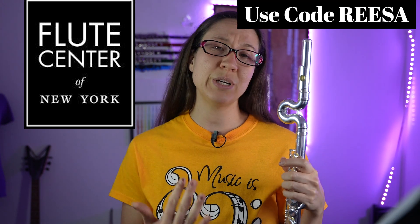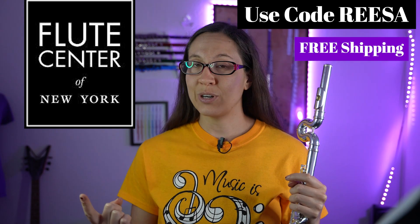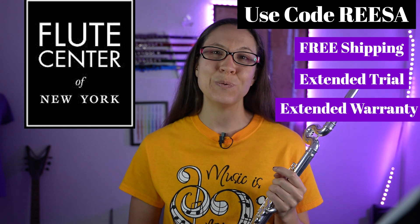I recommend trying some flutes out from the Flute Center of New York. They ship the flutes to your home for free, so it's low pressure — you can try them on your own time and really evaluate. If you use the code REESA, R-E-E-S-A, you can get free shipping, an extended trial period, and if you decide to buy a flute you'll get an extended warranty as well.